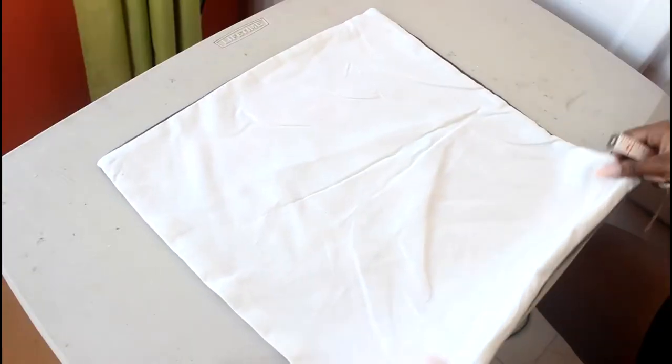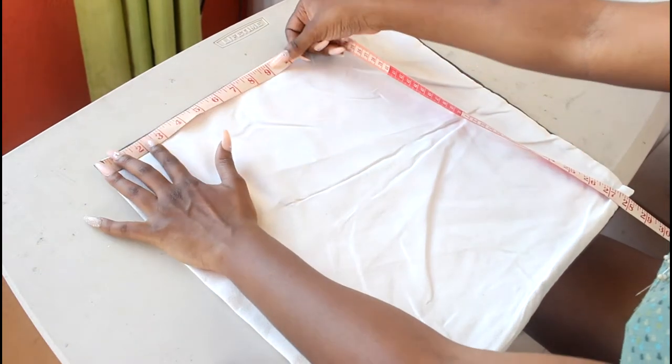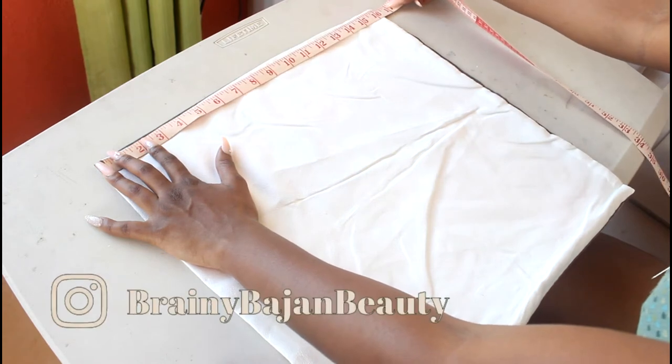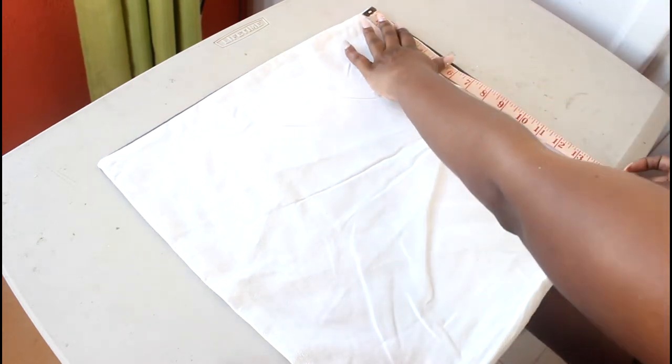My pillow is going to be 16 and 1 quarter inches by 16 and 1 quarter inches. Before I forget, let me mention: head on over to my Instagram — my handle is going to be right here on the screen. Every day up until Christmas Eve I'm going to be opening up my advent calendar, so if you want to see what I got today, go ahead and head on over.